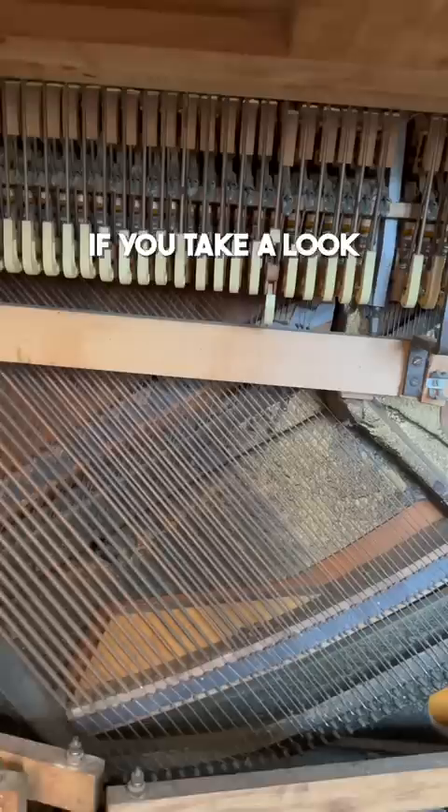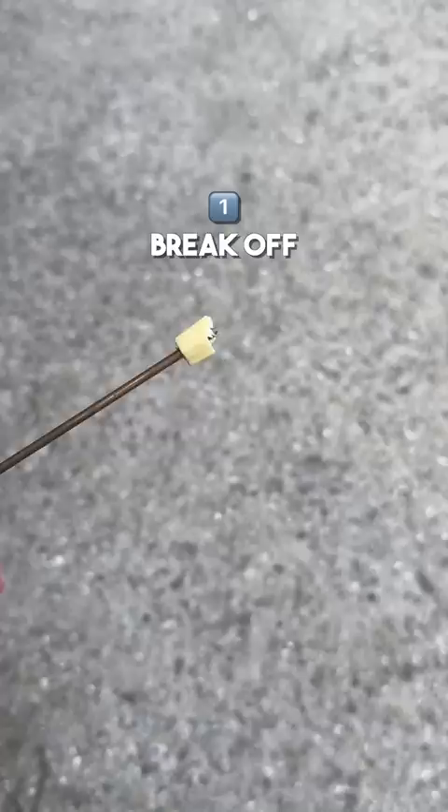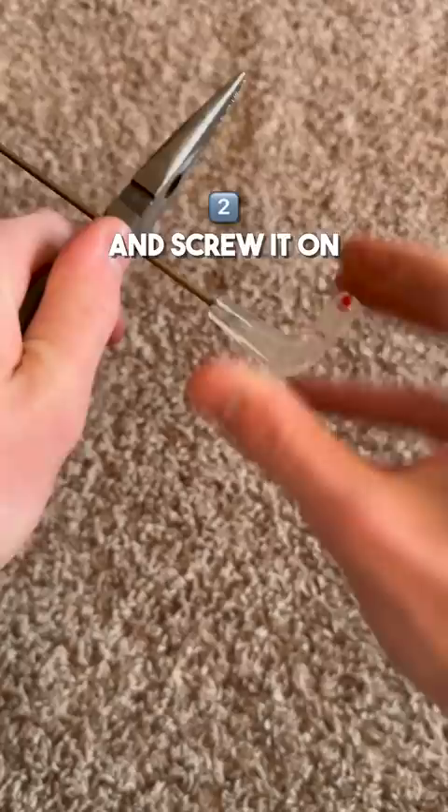If you take a look under the piano, you can see this piece is obviously broken. Luckily, they're pretty easy to replace. First, we need to break off this old piece — this part is always the most satisfying. Second, we need to grab the new piece, insert the old lifter wire, and screw it on. It's ready to go back in the piano after I carefully remove the rest of the old one.